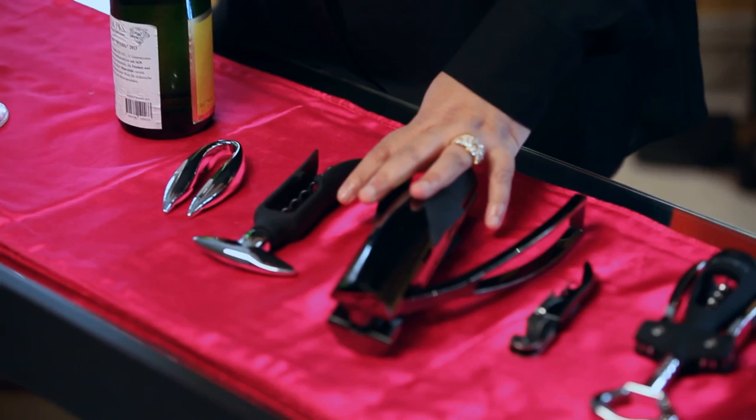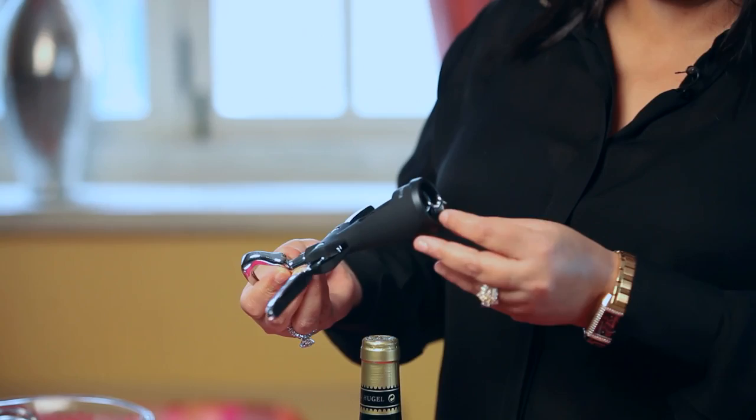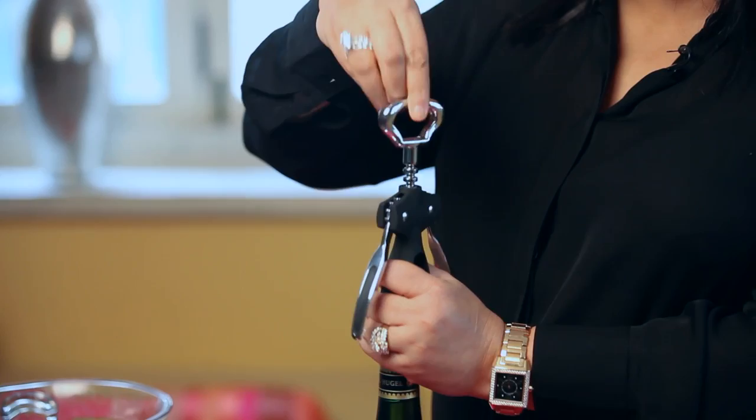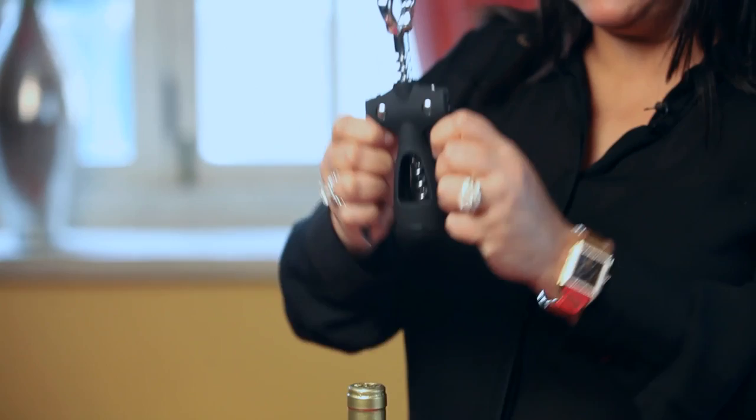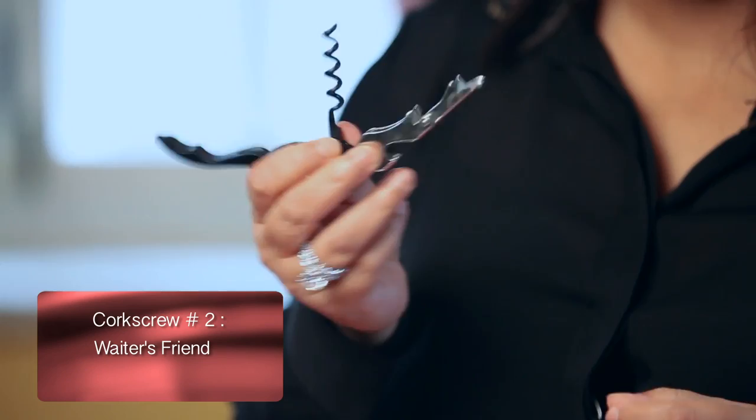In the world of wine we refer to them all as corkscrews. This one is called the butterfly wings — I think it's the most commonly used in India. It's fairly simple to use: you simply place the screw at the middle of the cork and turn it round to the point where the butterfly wings come up, and when you push them down the cork comes off quite easily.